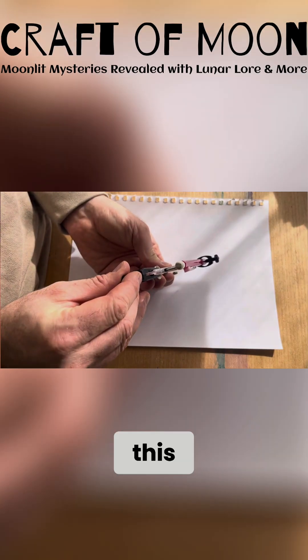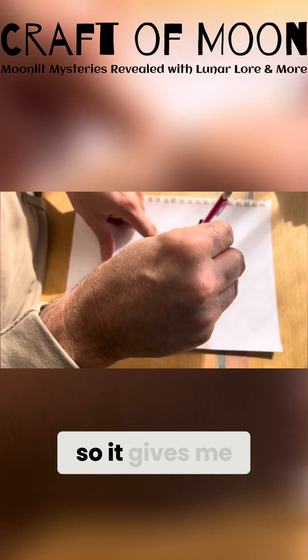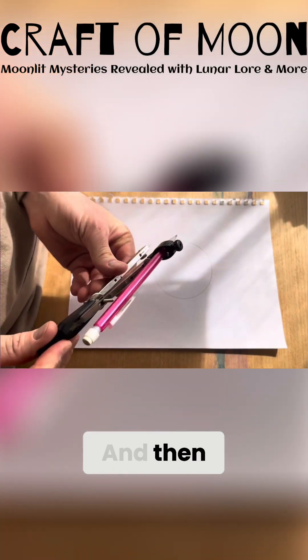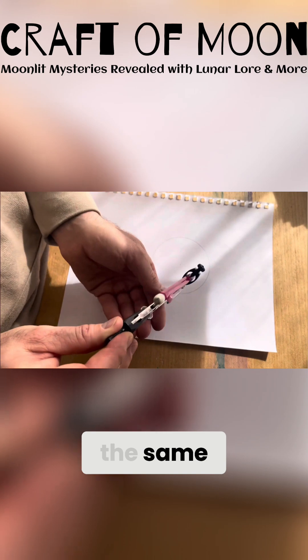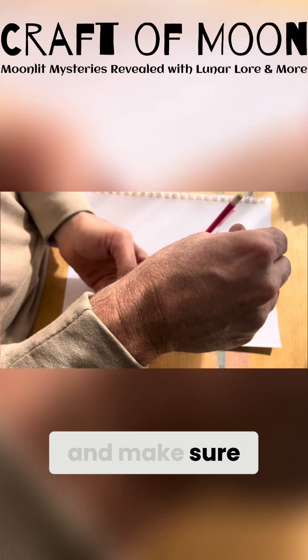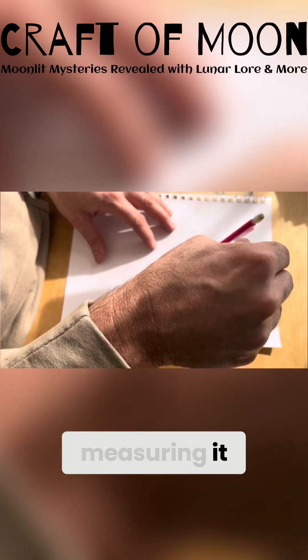We basically want to place the compass in the middle — I'm just going to eyeball it. I'm punching the needle down hard so it gives me a nice little hole and holds it straight. Then, leaving the compass at the same width, I'm going to find any point on the circle and make sure my pencil goes through the center so that I'm measuring it correctly.